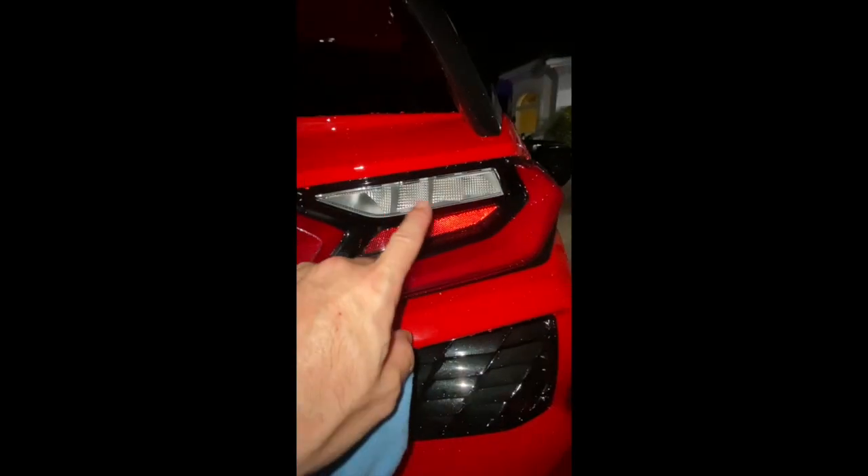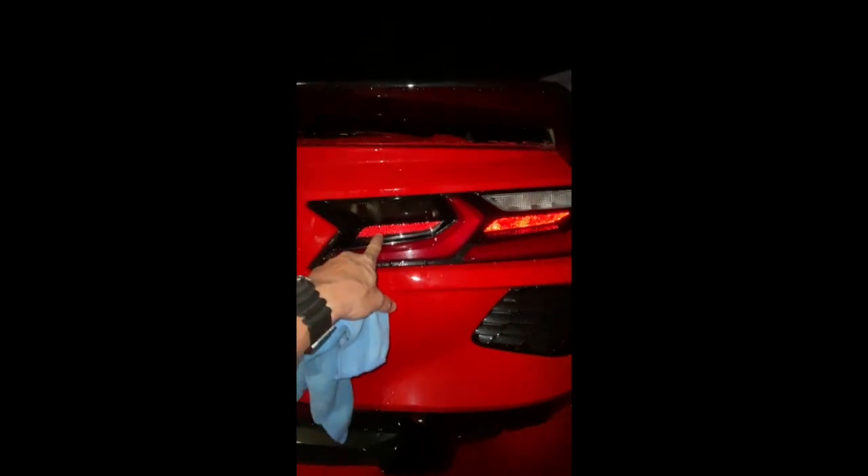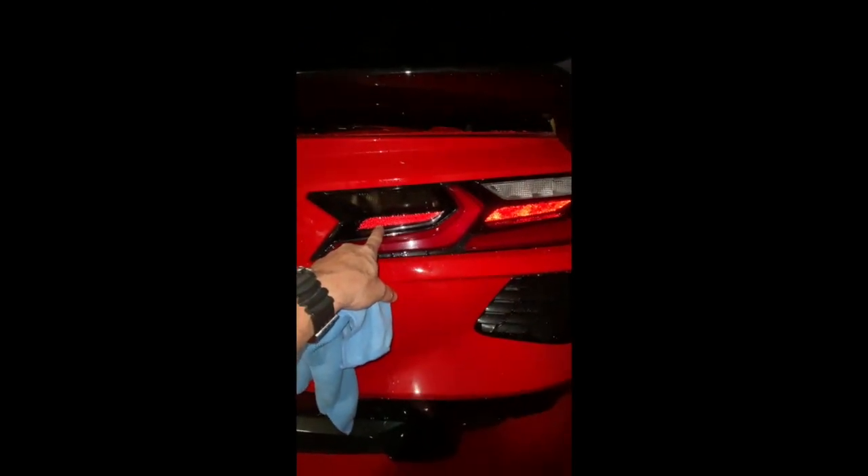It looks great compared to the other side. This is actually the reverse light, and this one is a signaling light. When this light comes on, you wouldn't notice the tint is there, but when the light is off it looks so much better. I'm also going to do the reflectors underneath — it just looks a lot cleaner, a little bit darker. I think it looks way better that way.